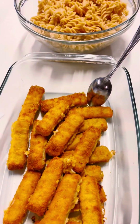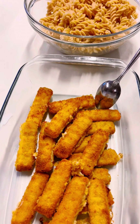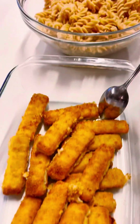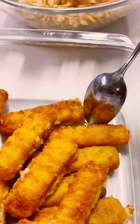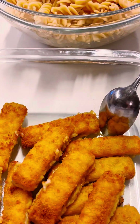Hi guys, so now I'm presenting how I prepare this delicious meal that you are seeing — some fish sticks and some pasta. It's so delicious, it tastes so well, and it doesn't take a lot of time to prepare.